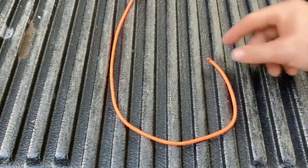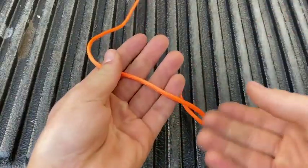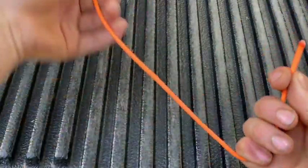Hello everybody. Today we're going to tie a bowline. I've got my working end here and there's my standing end.